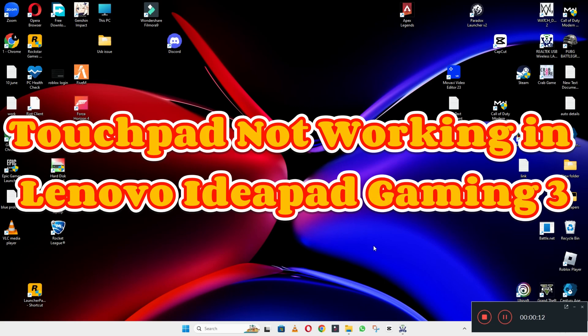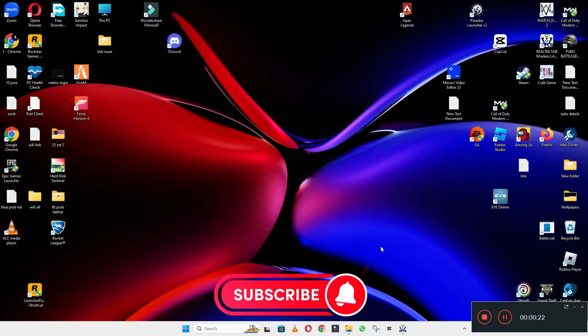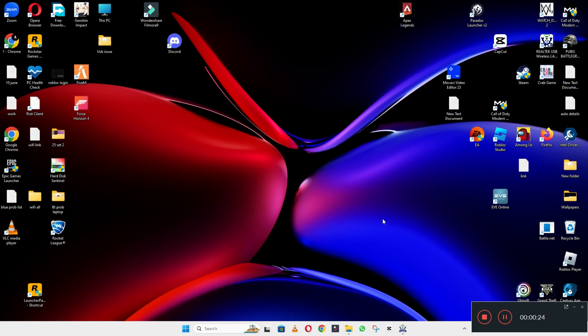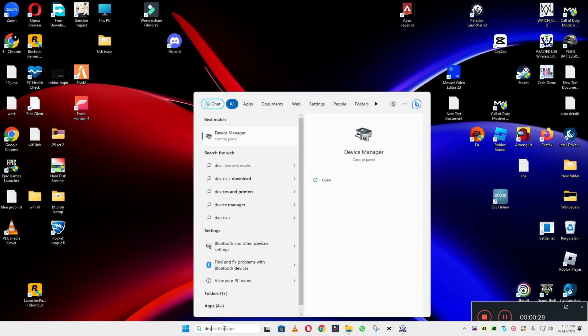Hello everyone. In this video I am going to tell you about touchpad not working in Lenovo IdeaPad Gaming 3. If the touchpad is not working, I will show you how you can easily fix it. Before I start, if you are new here, don't forget to subscribe and press the bell icon. Watch the complete video, follow all the steps, and you will learn it.